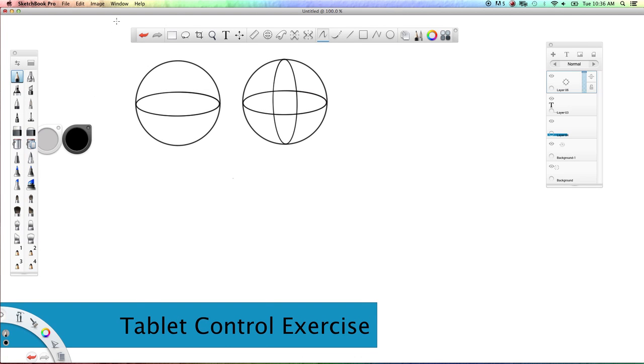Welcome to Sketch Every Day. This is Justin Mapes. Today's exercise is to help with tablet control and develop hand-eye coordination in Sketchbook Pro. The pictures in the upper left show two ways of drawing a sphere. Let's try this exercise out with the pencil tool.